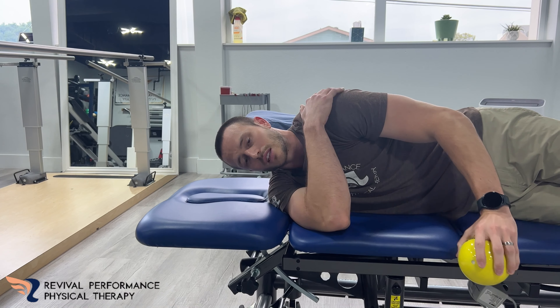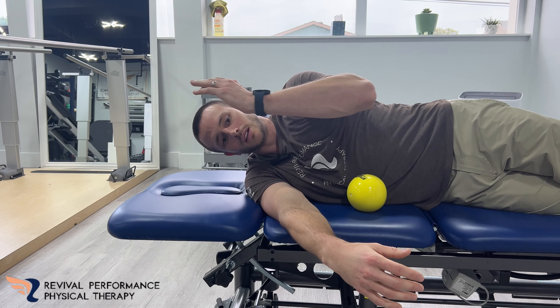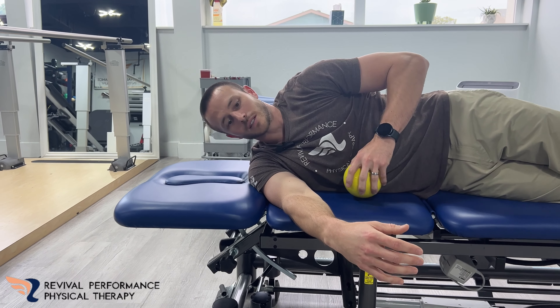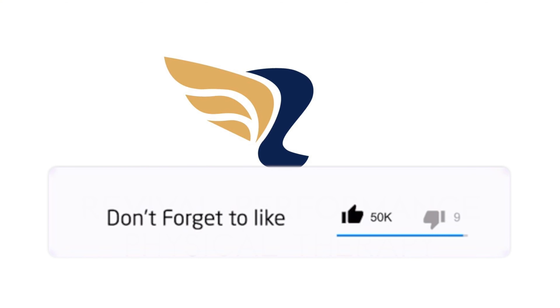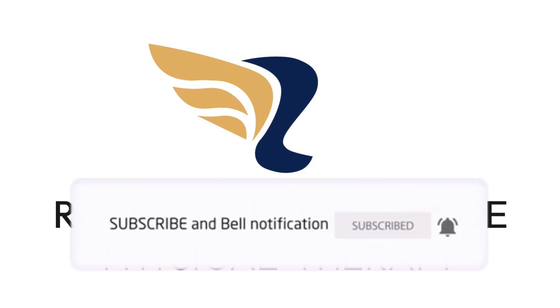Going back down, you should feel this in the back of your shoulder, just gliding on that tabletop. Try a couple of those, see what you think, and like and subscribe. And now, get to the left.